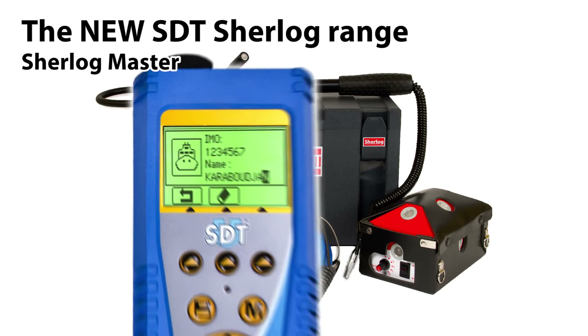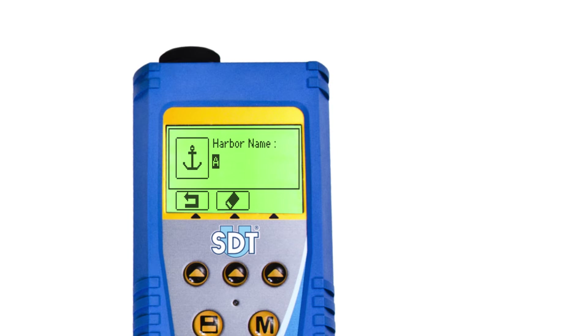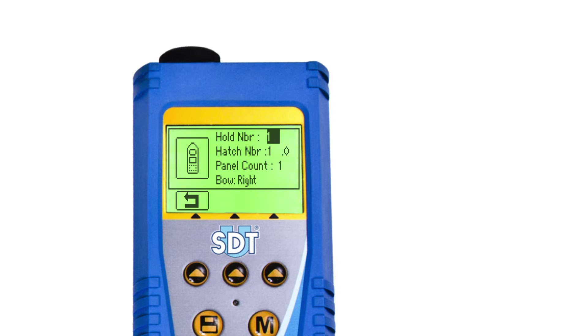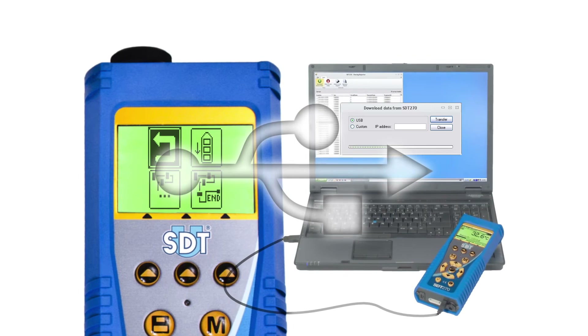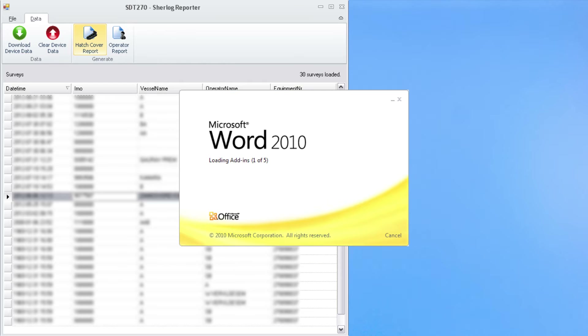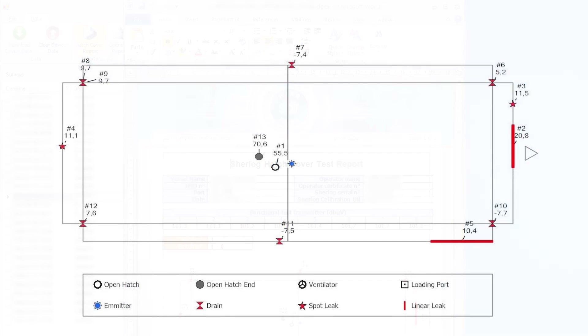The Sherlock Master kit includes the SDT-270 receiver, which comes with unprecedented new features. The intuitive graphical interface makes onboard tightness testing fail-safe. Positioning of spots and areas where tightness is compromised are easily sketched and logged together with the measurements. The device's PC interface and software is used to produce and export detailed, comprehensive survey reports and test sketches immediately after completion of the test. This significantly reduces the time required for reporting — a great benefit to the inspector.